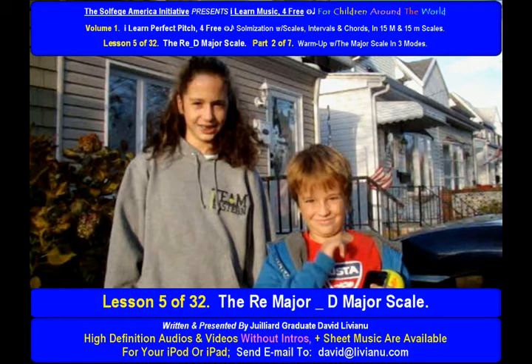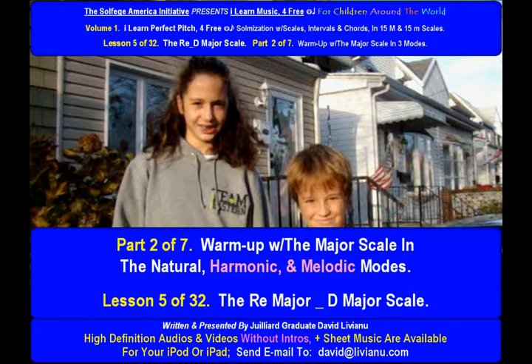Lesson 5 of 32. The Re Major D Major Scale, Part 2 of 7.